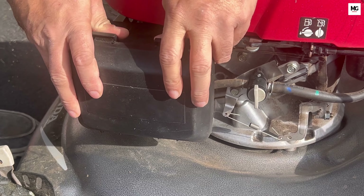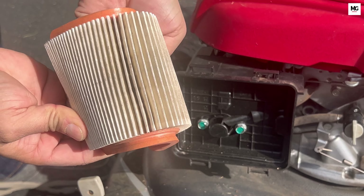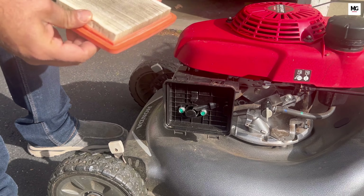Check and replace the air filter. If it's dirty, wash it and reuse it. A clean air filter improves engine efficiency and longevity.